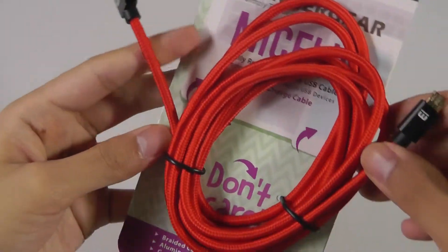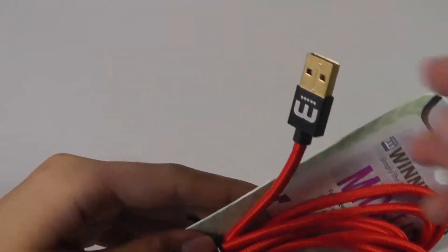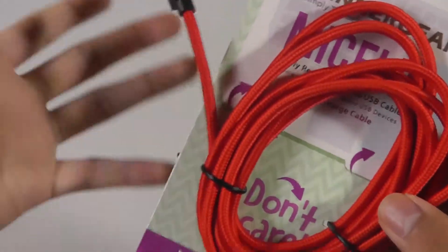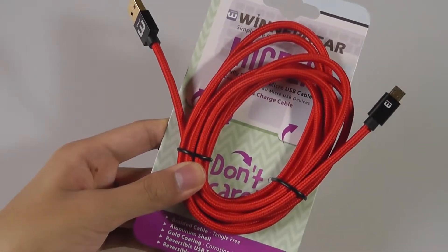It remains the same as the first generation model in terms of design — color schemes that you can customize, as well as the material choice, which features plated gold on either side for a tighter connection. It claims faster speeds and also has a braided fabric wire that is tangle-resistant and should last quite a while.